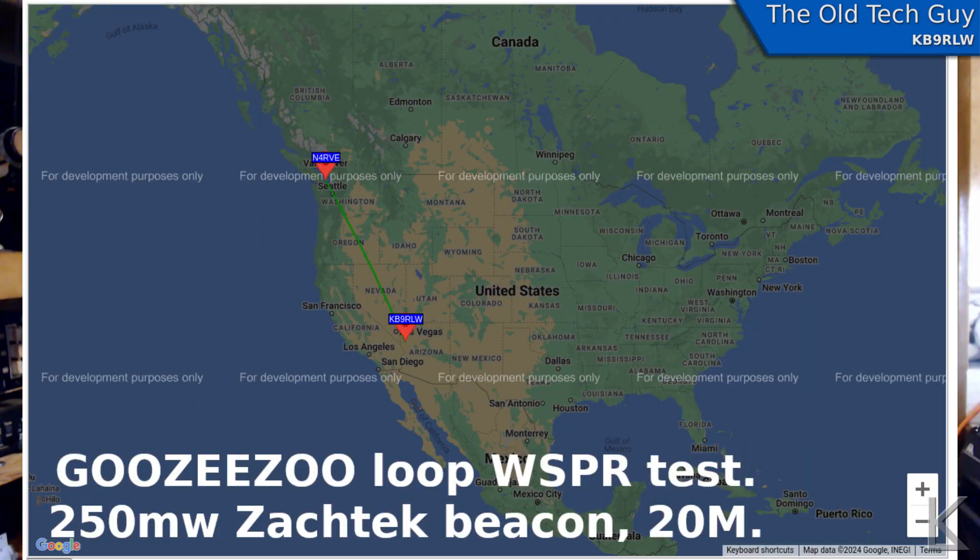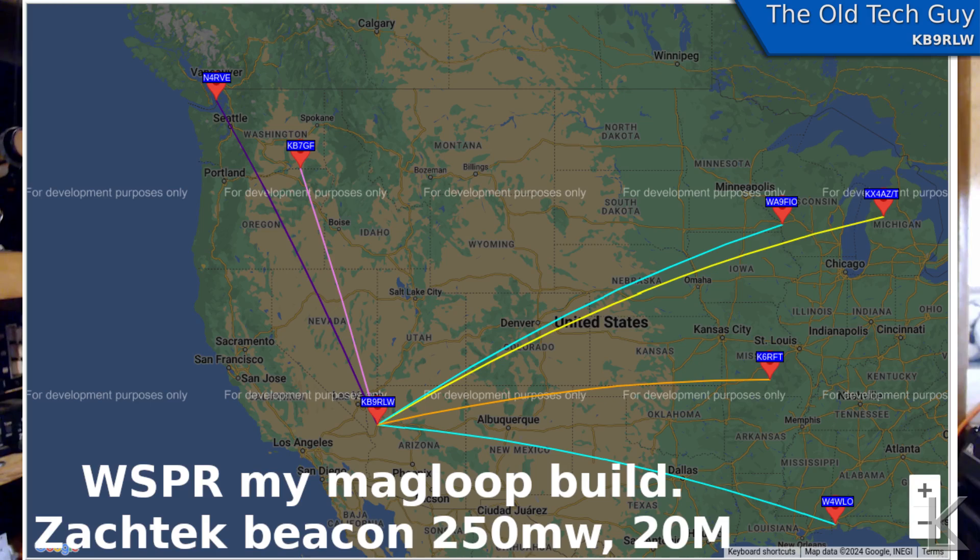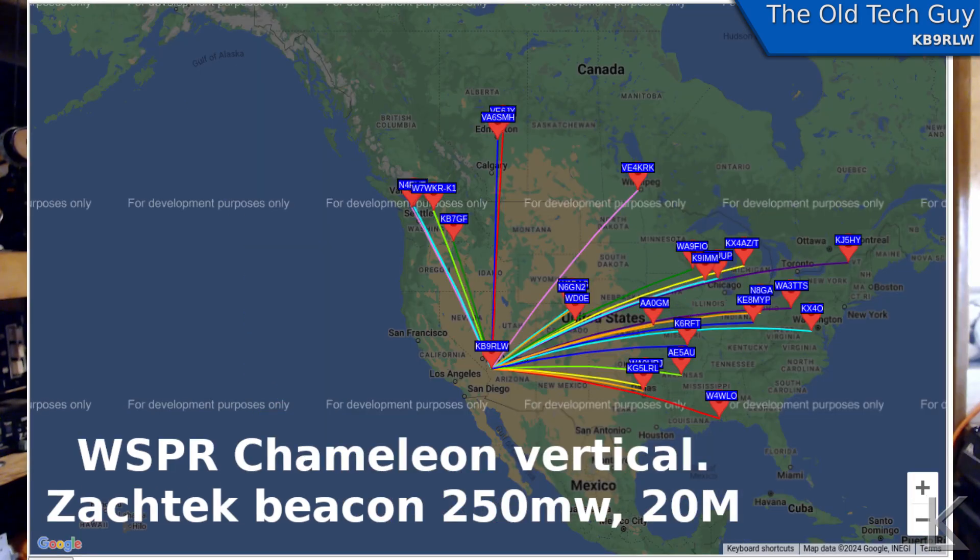Here are the results. The WSPR test for the Guzizu loop: only one little hit — nobody really heard it. Five minutes later with my homebrew magnetic loop: hits all the way across the country. Then five minutes later with the Chameleon vertical: again, hits all the way across the country. So it's not looking good for this little loop — it doesn't seem to work all that well.